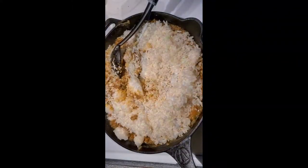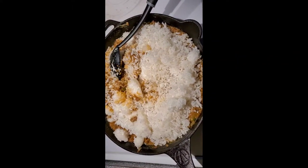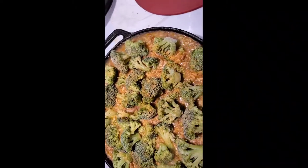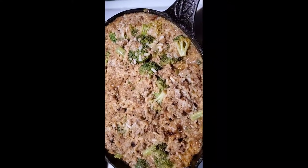This is really easy, guys. Now we're going to add in two cups of cooked rice. Let that simmer. Now we're going to add in some frozen broccoli florets. Let it simmer again.